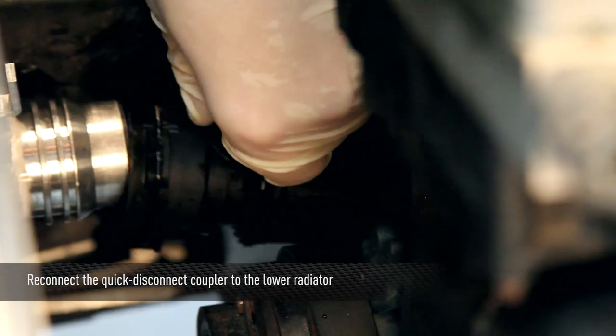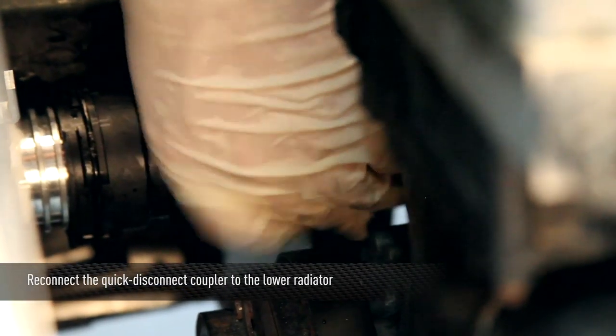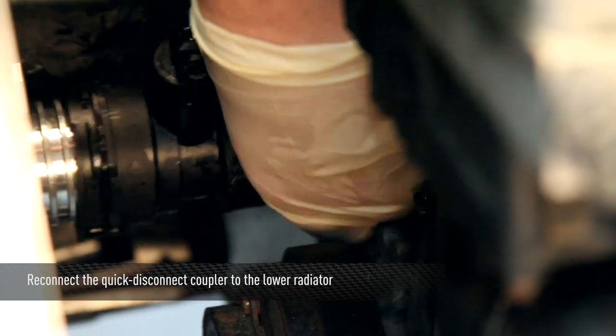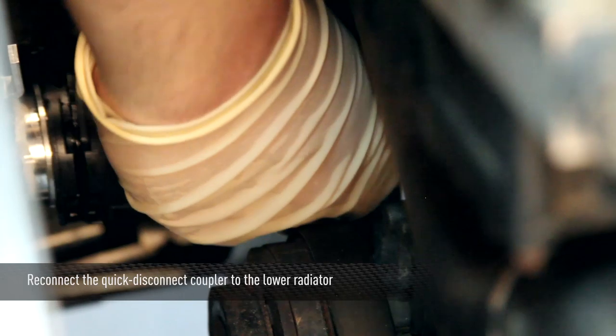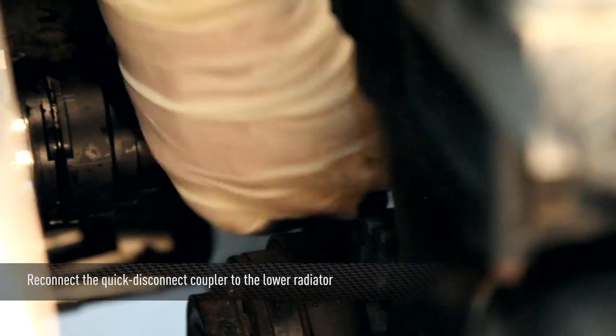Now go ahead and reconnect the lower radiator hose. When you're pushing the coupler into place, make sure to listen for the snap ring to click back into place. Now reconnect the sensor.